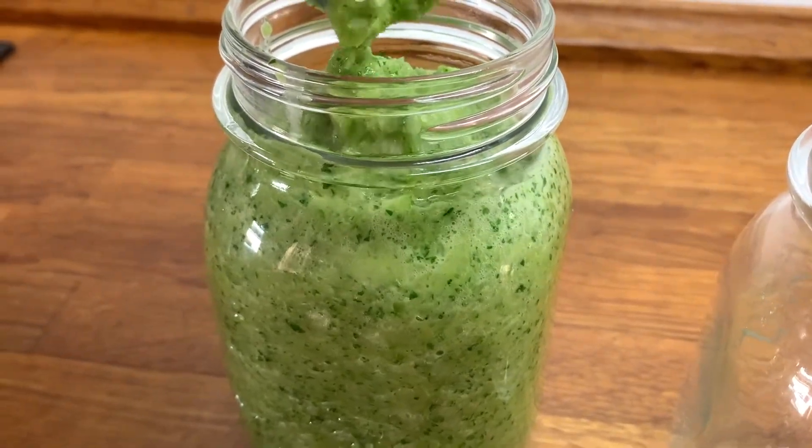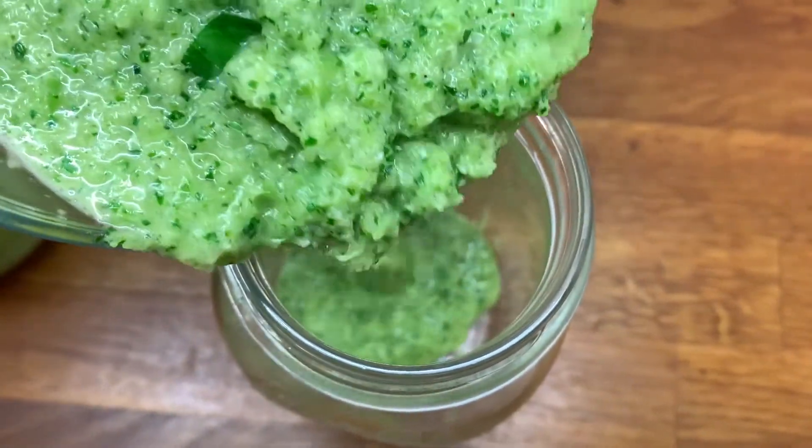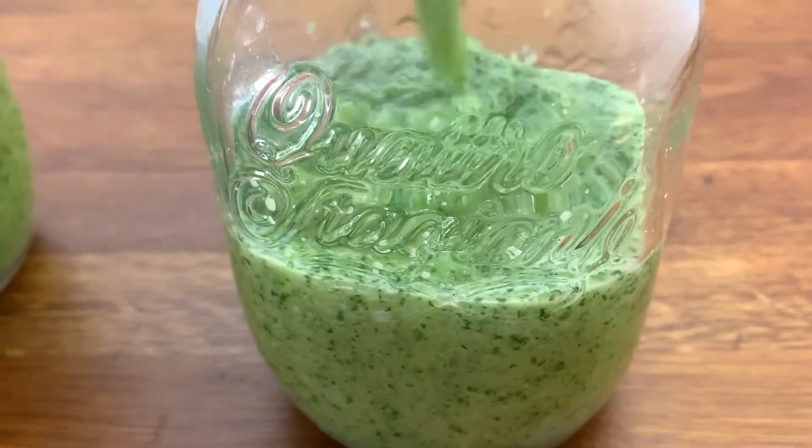You can use the sofrito to make a base for your stews, to season meat, for grilling, or as a base for rice. And there you go! I hope you enjoy my mommy's sofrito recipe!